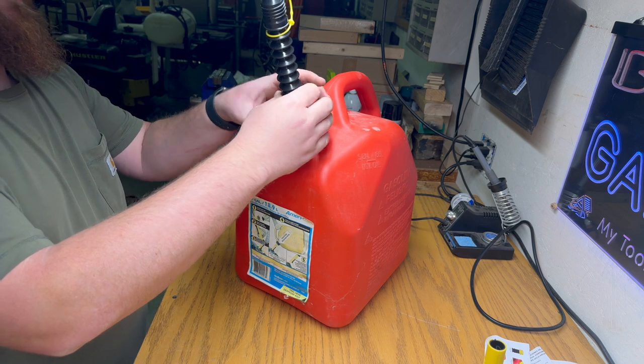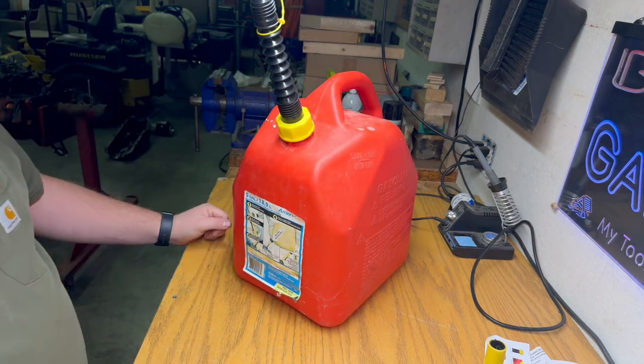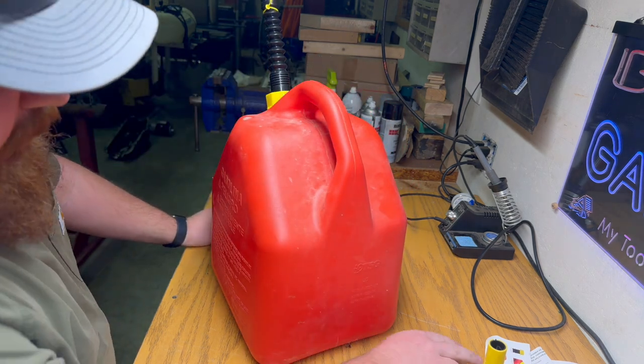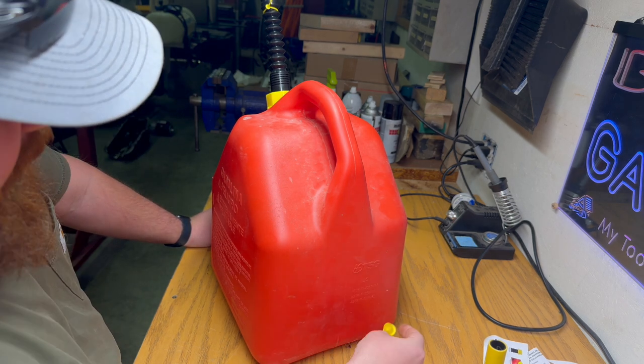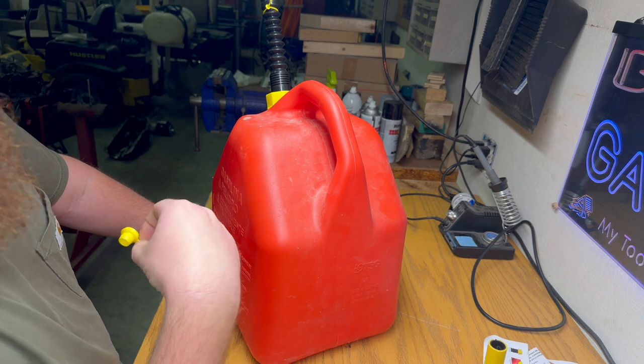Thread this right on there — there you go. Now you've got a free-flowing gas cap. The bad part, like I said earlier, I'd like to put a vent right there — drill a hole and knock it through — but she's full of gas right now, so I'm going to have to do something about that.